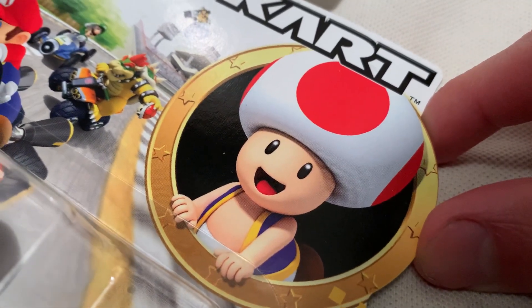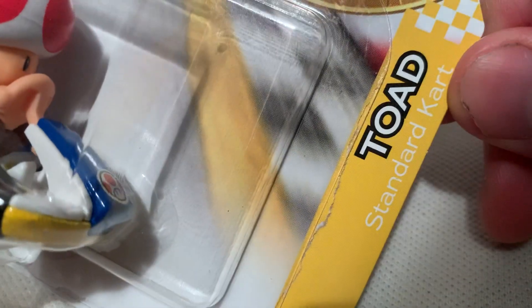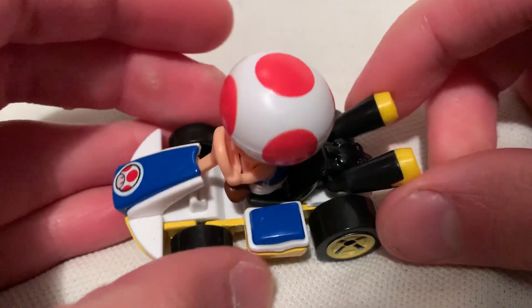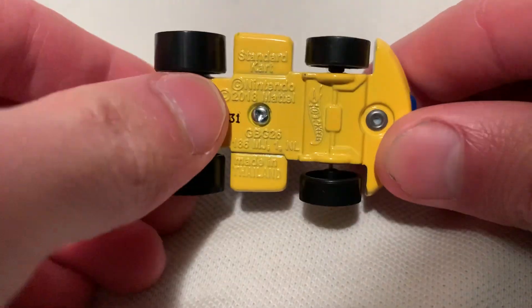Hey YouTube, it's me Jun. Here's the Mario Kart Toad on the standard cart, as you can see on the packaging. There's card art and a toy winner award. I've reviewed most of these, probably not every single variation. I think I've reviewed Toad before, but he was on the shoe cart — this time he's on a standard cart, which is pretty sweet.